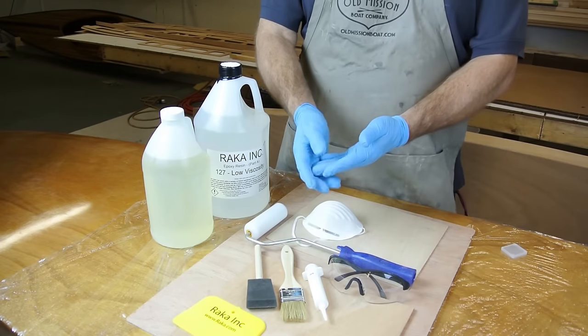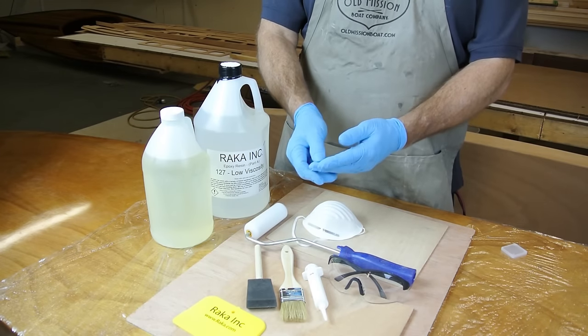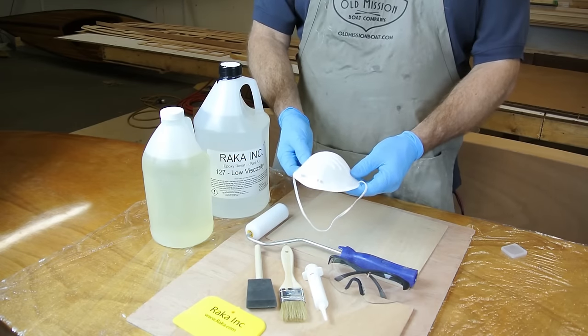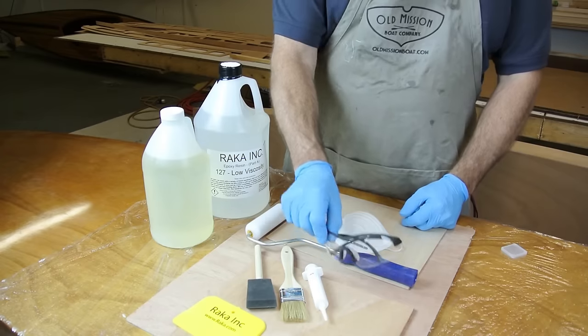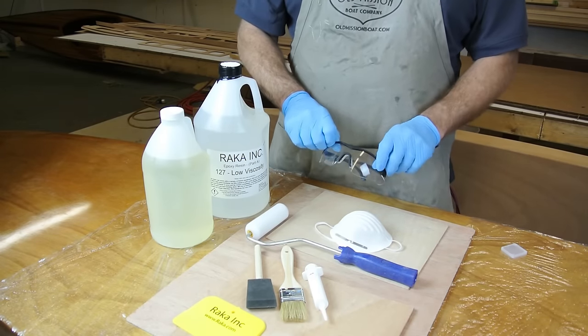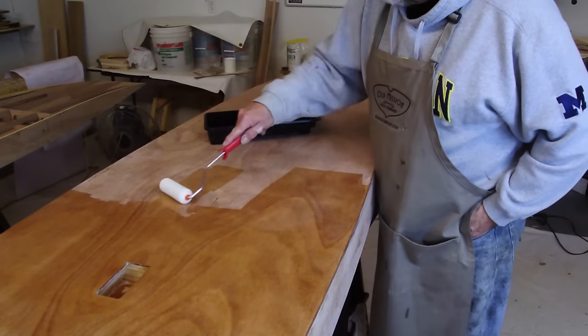Before we start, let's take a moment to review proper safety procedures when working with epoxy. It is important to protect both yourself and your workspace. Always wear gloves when working with epoxy and avoid contact with your skin. You should also wear a dust mask, especially when sanding epoxy or fiberglass and when using thickening agents. Eye protection is also recommended, particularly when using foam rollers which can cause splatter.